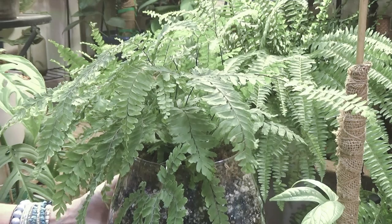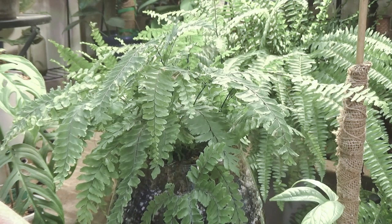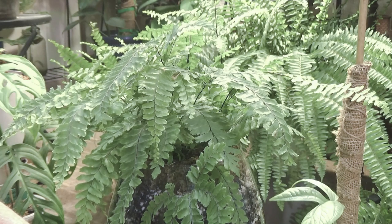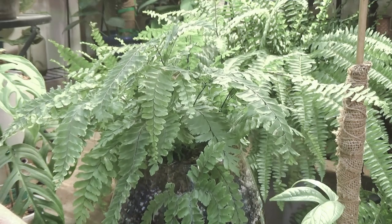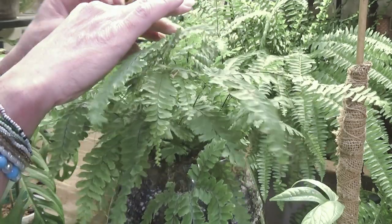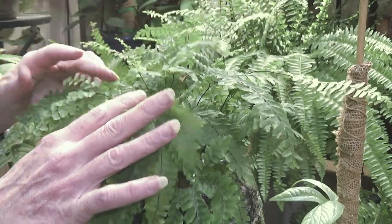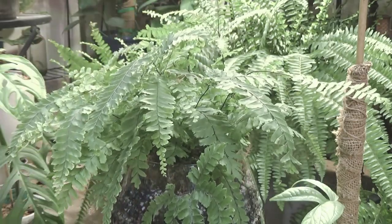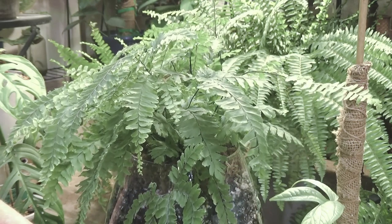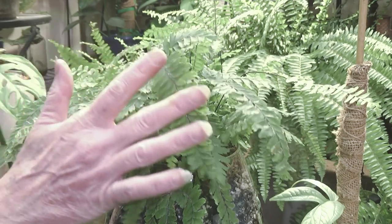I've bought so many of these ferns and I kill them every time. For three or four dollars, whatever I spent, it wasn't very much. I bought the biggest and healthiest one I could get. I see she's got new growth coming — this is all new up here. You can see all the newer, lighter green leaves and then she's got a couple unfurling. So I think she's happy. I got this plant to go up in our upstairs bathroom and I think she'll do well up there. I like having my ferns upstairs because our upstairs is a little cooler.